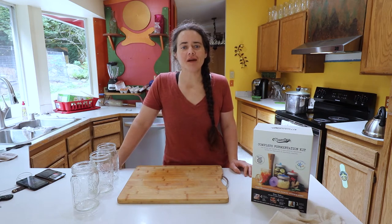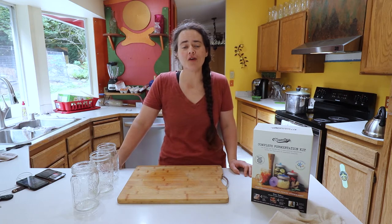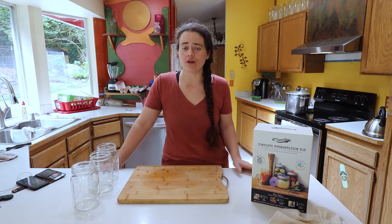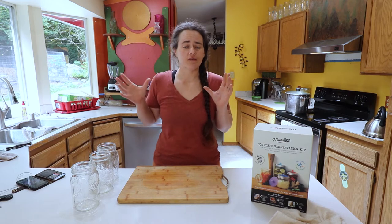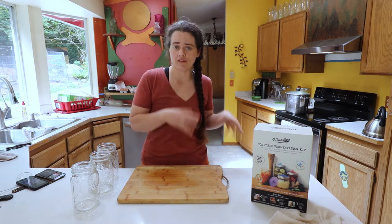Welcome to the Fermented Homestead. If you're new here, my name is Anna and on this channel I'm sharing our journey of learning how to turn our home into a homestead. Today I'm doing a comparison of cauliflower. We're going to do it many different ways — basically pickled versus fermented — comparing the process of both of them as well as the end result and the flavor.